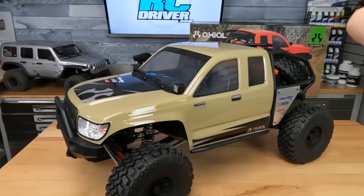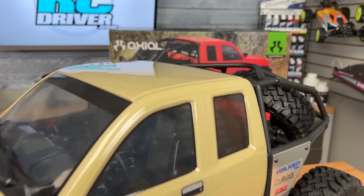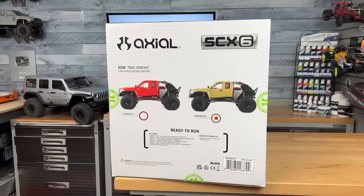The body is available in two different colors: we have the desert tan, and there's the red over there on the box art. The Trail Honcho will be available at your local hobby shop, or if you're an online shopper, please consider using our affiliate link in the video description below — it helps us on the channel and doesn't cost you any extra.